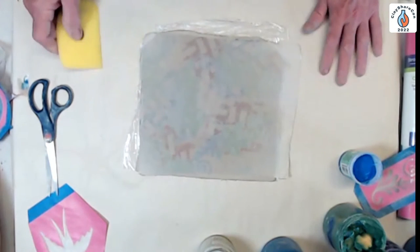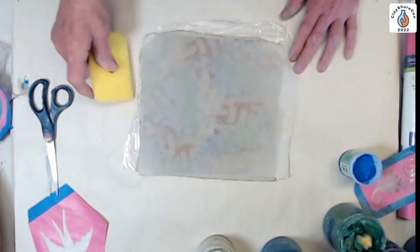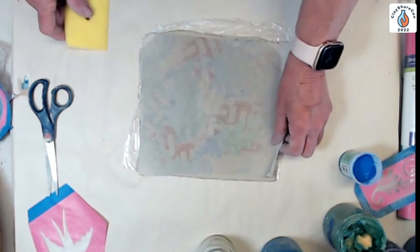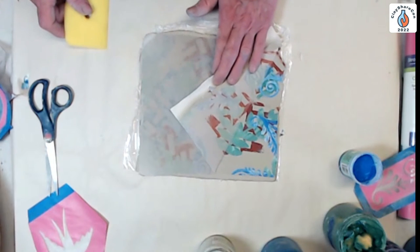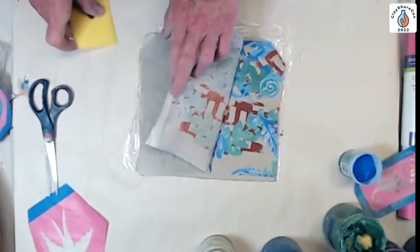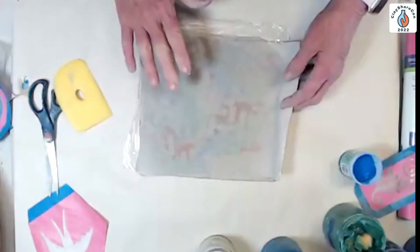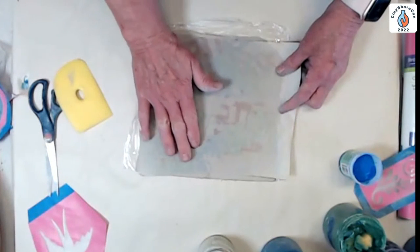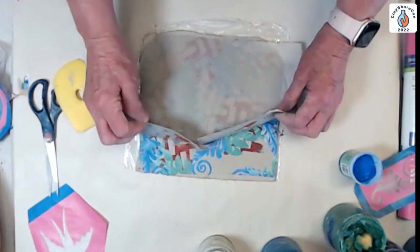Then we take a rib or squeegee and really press it onto the surface. What I love about printmaking is you get these irregular, happy accidents — and that's okay. Now whatever was on the newsprint will transfer to the clay. You pull it back real slowly, and if you have any problem areas, you can lay it back down and squeegee it again. If it gets too dry — say you got a phone call — just moisten it a little with a sponge and it'll work fine.